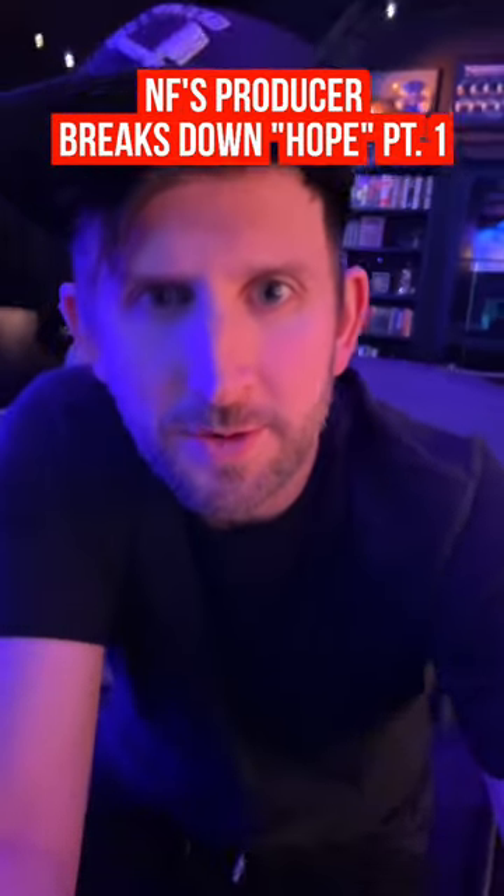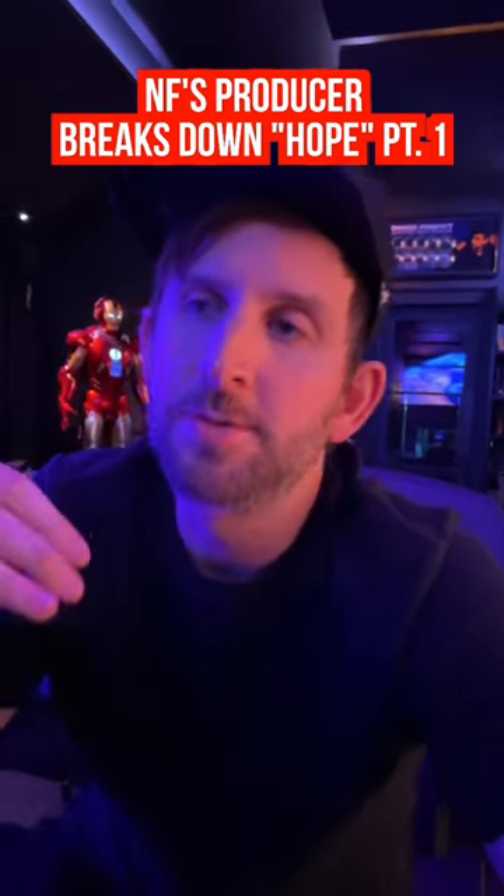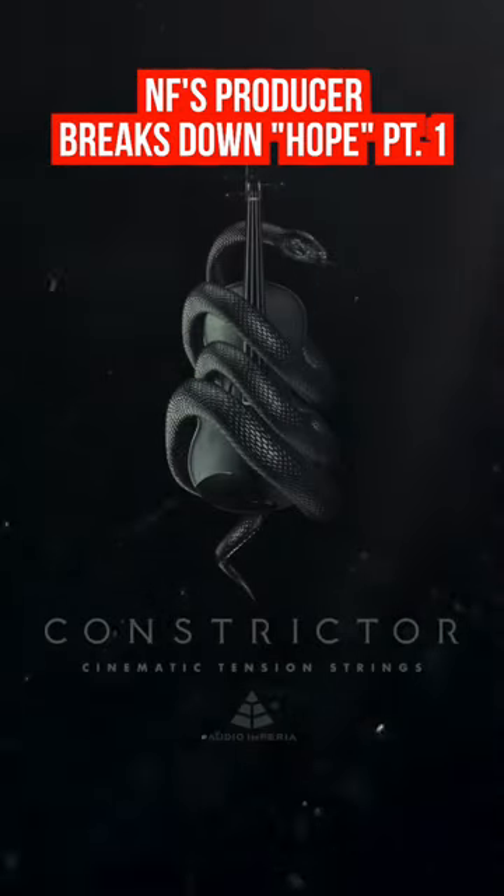There's also sort of a theme of horror string transitions that we use throughout the song, using various libraries like 8DIO Case Strings and Audio Imperia Constrictor.